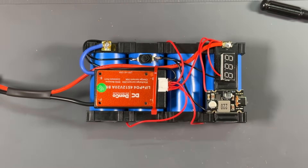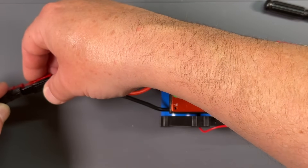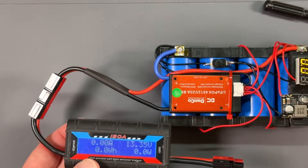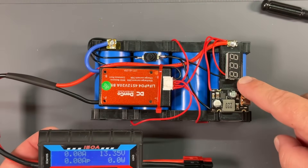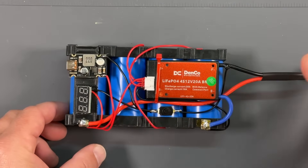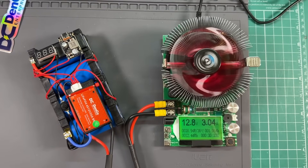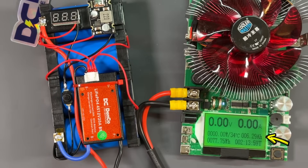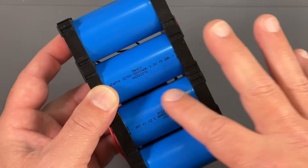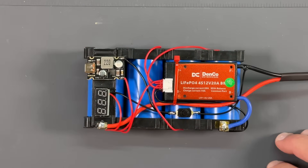The last couple of things before we completely finish this up: first, make sure our pack works. I'm going to plug in a little meter — we've got power, showing 13.35 volts. We're also showing voltage on the voltmeter, 13.34. Our USB works. Now I'm going to charge the battery up and use my battery load tester to do a capacity test. Discharging at three amps, we ended up getting 6.29 amp hours out of the battery — so it is giving us over 100% of the 6,000 milliamp hour capacity. Fantastic — it passes with flying colors.